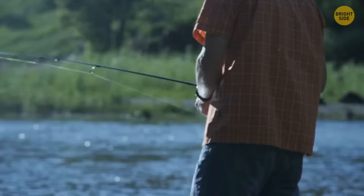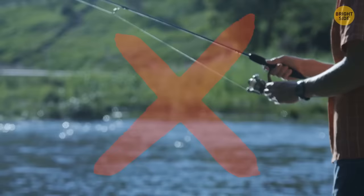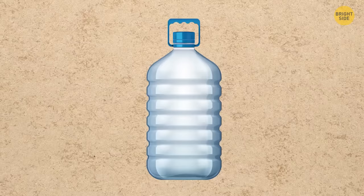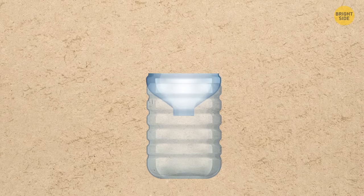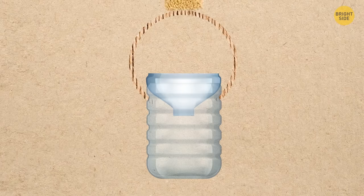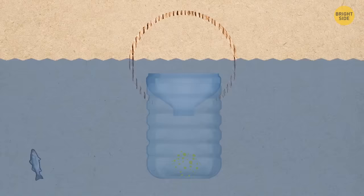If you get hungry outdoors without a fishing rod, try making a bottle trap. Take a large empty plastic bottle, cut off the top, turn it upside down, and tie the two sides with a rope. Crush some instant noodles and put them inside as bait, then throw the bottle into a river — it will attract fish.